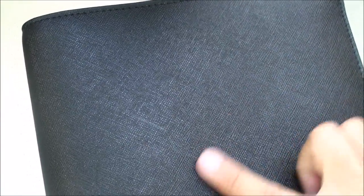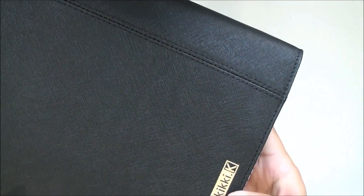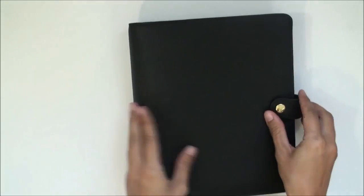Going into this planner — on the outside surface it's a textured leather, which I find will add to the durability. Because of the texture, I don't foresee getting a lot of dings and markings — it's a little bit more resistant. On the bottom is their logo, Kiki K, in gold.